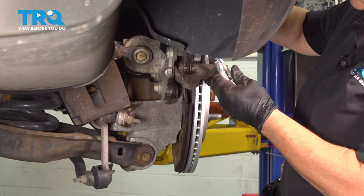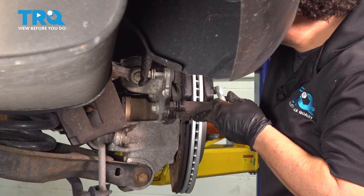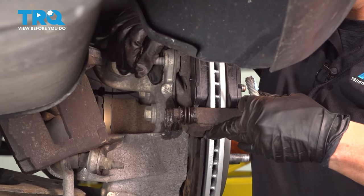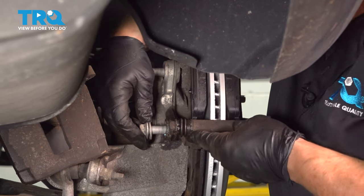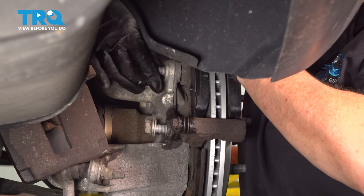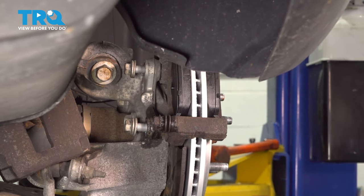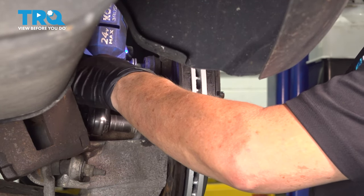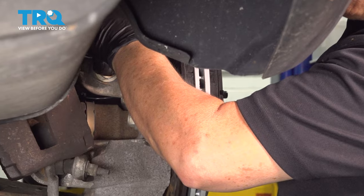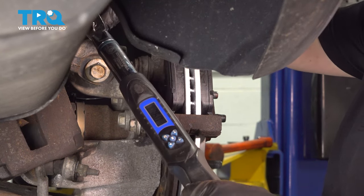Let's take our caliper bracket and line it right up. I'm going to put the top bolt in first, start it by hand, then put the bottom one in. I'm going to get my electric ratchet with a 15-millimeter socket and snug these up. The caliper bracket to knuckle mounting bolts torque spec is 76 foot-pounds.